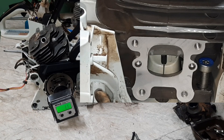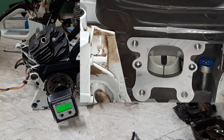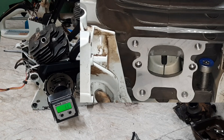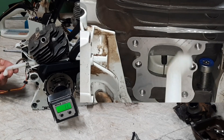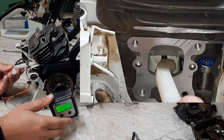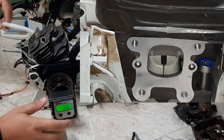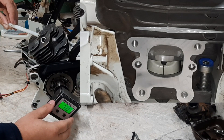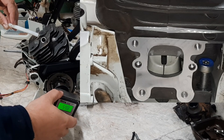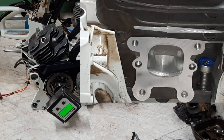Then there's another way. This style piston stopper doesn't fit the 500i, but you can also use a soft material hard stop at top dead center and do the same thing — come up, hit your stop, read the number, come back the other way, hit your stop, read the number, and be right in the middle.